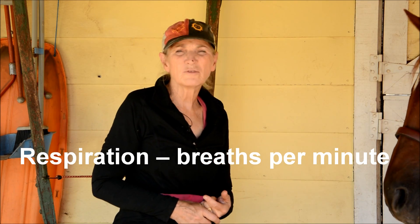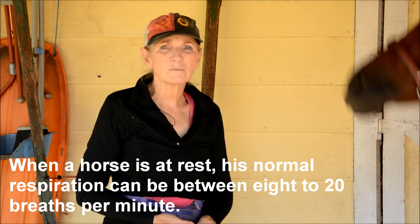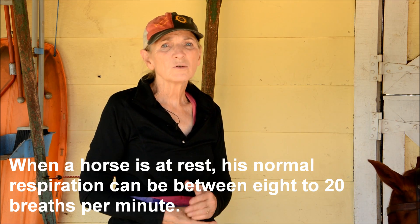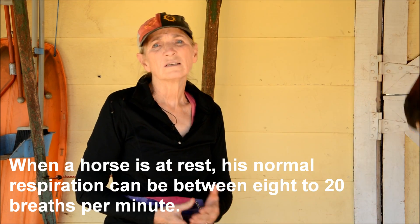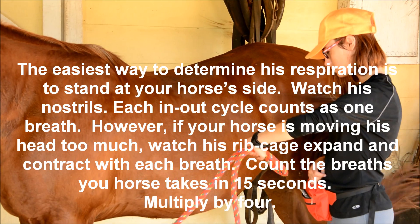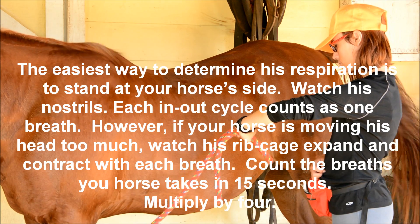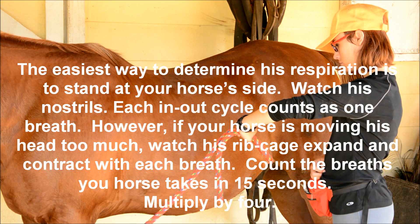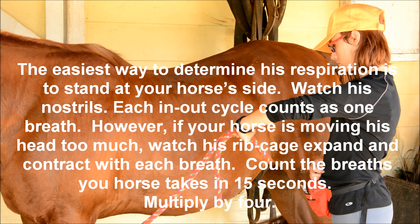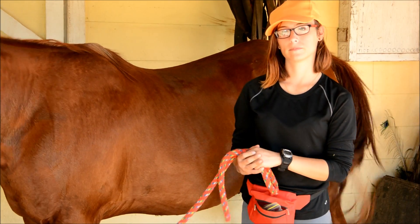Now we're going to check Leap of Faith's respiration — that means how many times he breathes in and breathes out in one minute. Again, Caitlin is only going to count how many times he does it in 15 seconds. Normally a horse's respiration is about eight breaths a minute. She counted four in 15 seconds, so four times four is 16 breaths per minute — I'll mark that down.